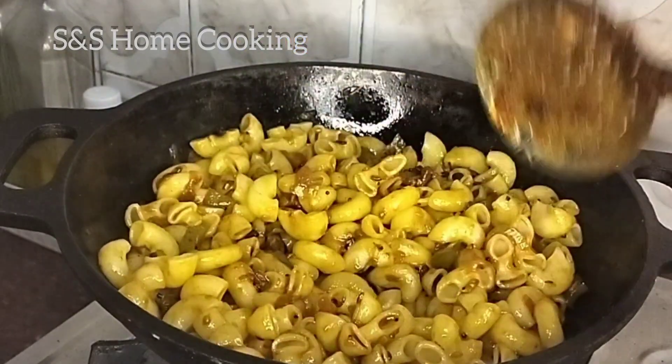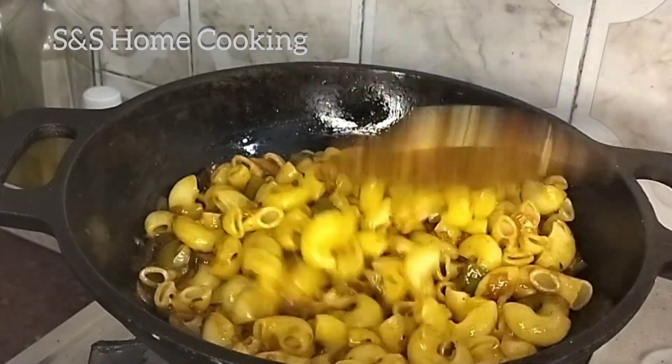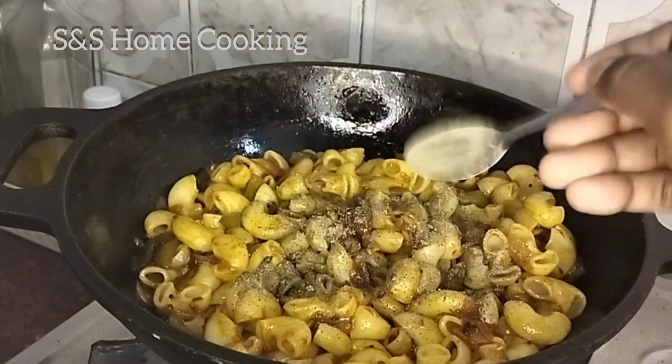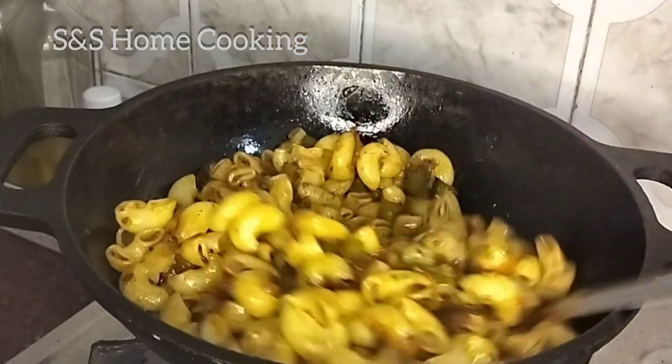Now, I am going to open for 3 minutes. I am going to add pepper powder. I am going to make a nice macaroni recipe.